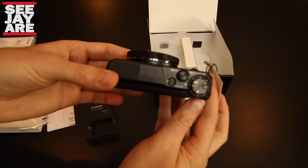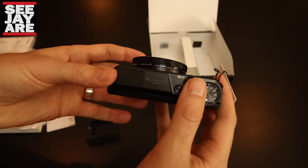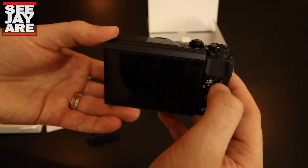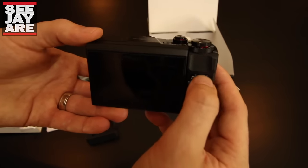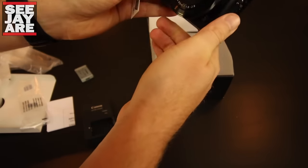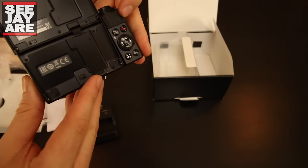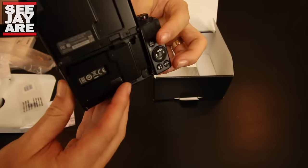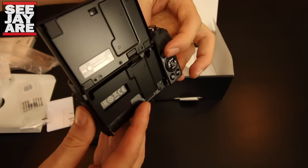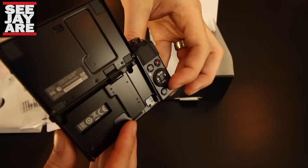Quick view of the camera — I'll try to show each angle. There are some really nice raised buttons here for easy access. One thing I'm not a big fan of from what I've seen in reviews is the record button for video is actually pretty flush. So if you're holding it in selfie mode, which I do a lot, it's going to take some practice finding that button. It is right directly below the grip, so you can feel the grip, slide your finger down and access it — but it would be nice if it were a little bit more raised.